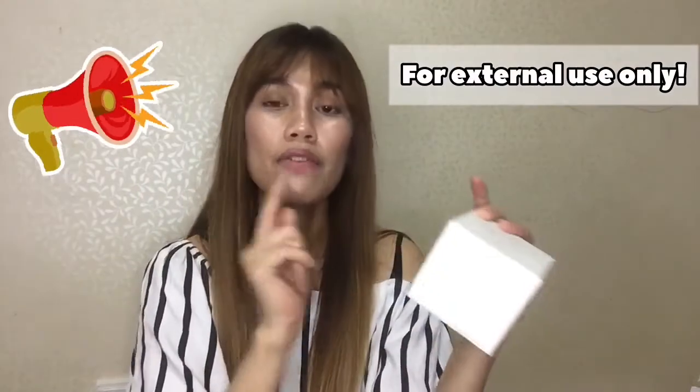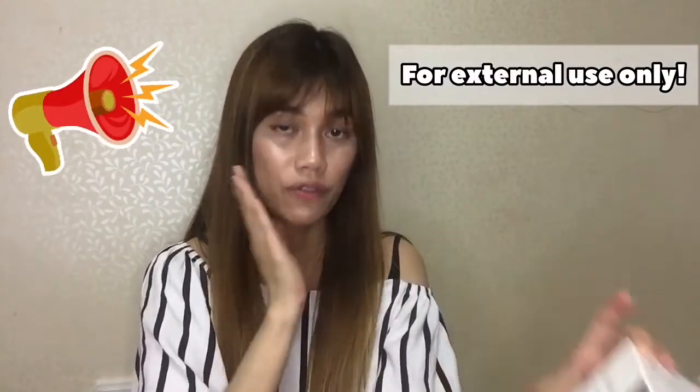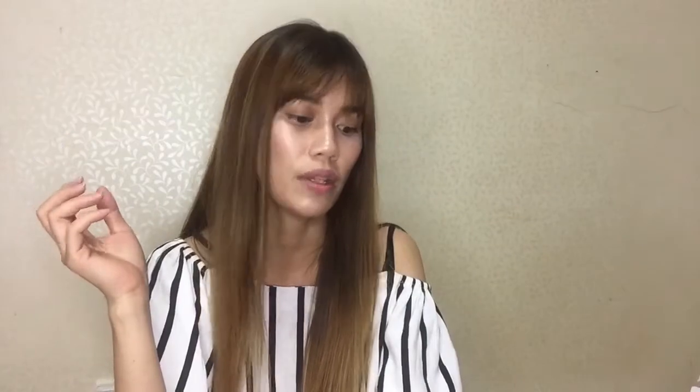You will have to use it for your face or for your body — it's for external usage only.